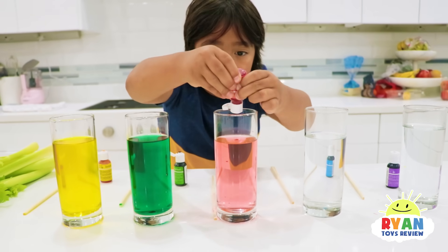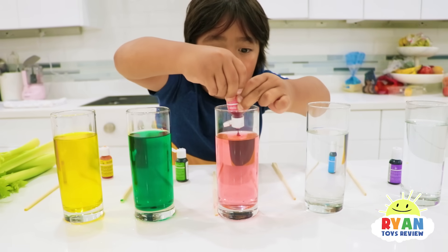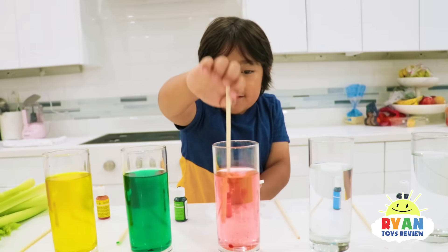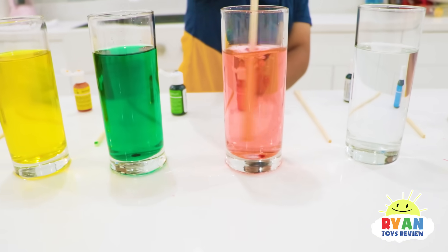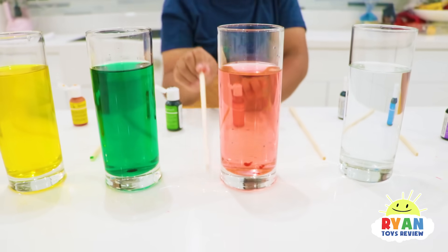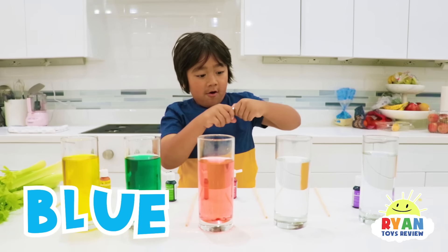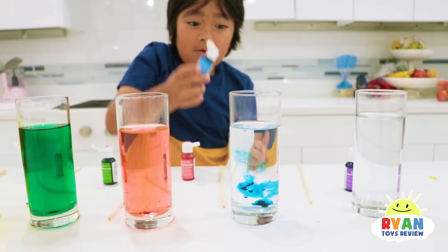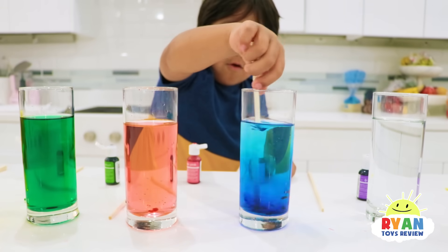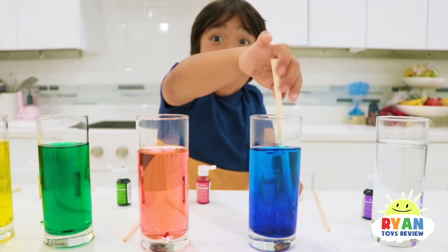I'm going to add just a few more drops. Cool, there's a lot of pink. Now I'm going to do blue. Agitate, agitate — don't forget to agitate.